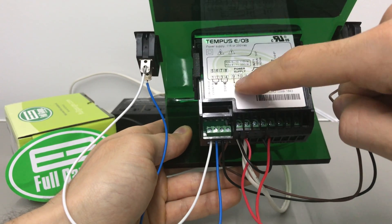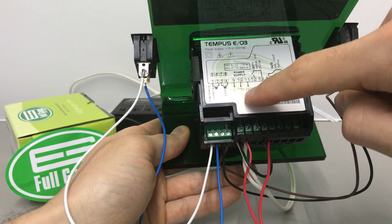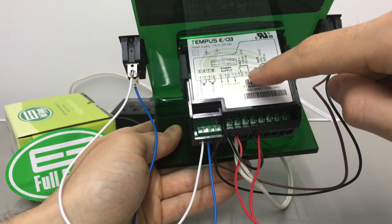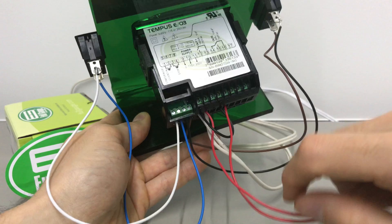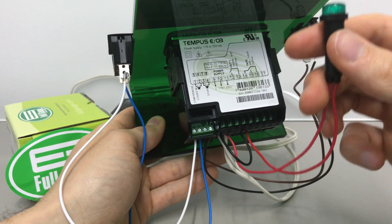The power supply is connected to ports 9 and 10 in this case because it's 115 volts. This controller has two outputs, and we're going to use output one here, connected to a light to check when the output is on.